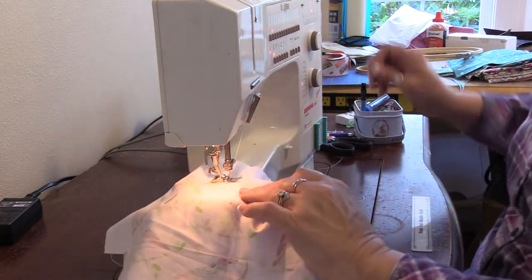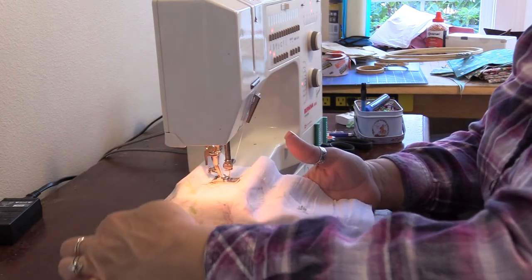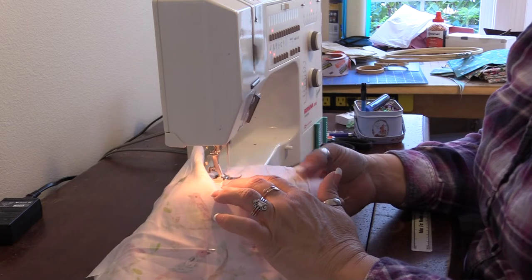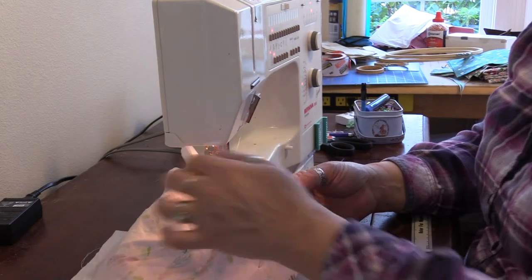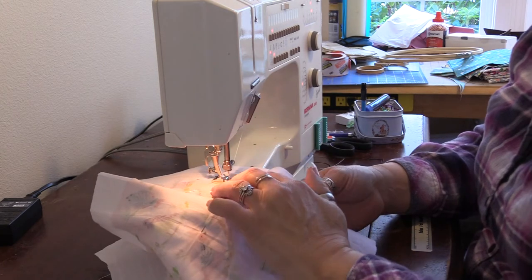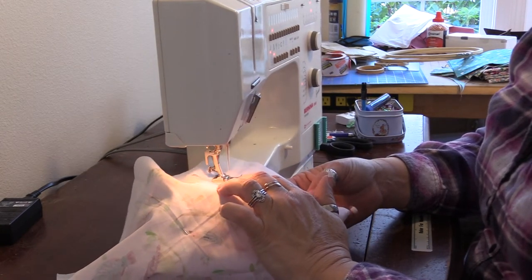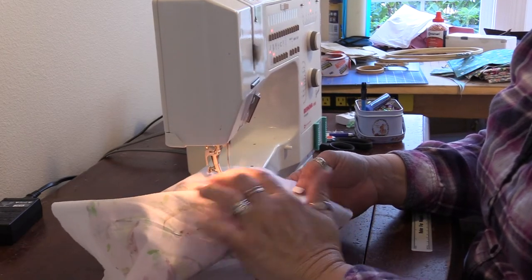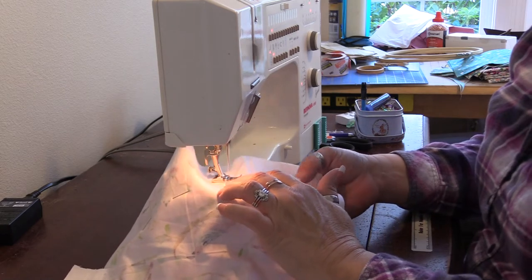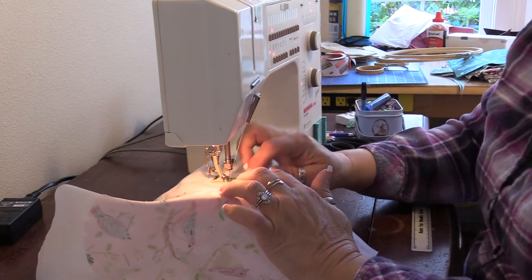And don't pull or hold your circle because it will get wavy. The whole circle has a lot of stretch, even on a woven fabric. I'm just making sure I'm fluffing out, making sure I'm not doubling over anything. And we're just going to meet up with our original starting point here — I don't want to sew over that thread.